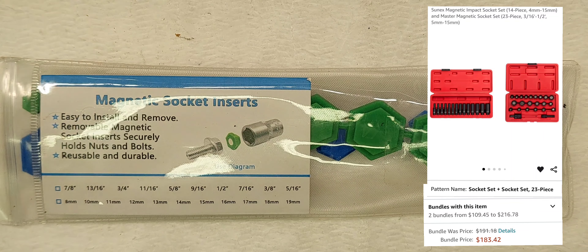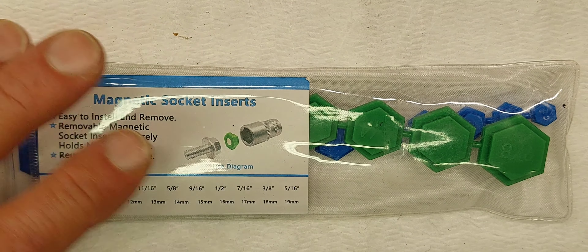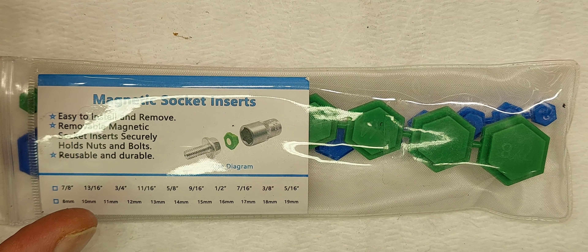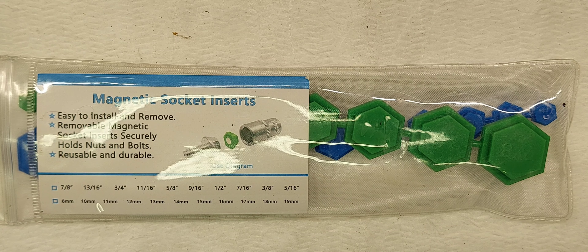Hey everyone, welcome back. Got a little video for you today, something simple but could be something cool. When I was rebuilding my transmission a year or so ago, I kept dropping a lot of hardware and bolts up under there when I was trying to put it all back together — little tiny nuts. So I thought it'd be really nice to have some magnetic sockets.